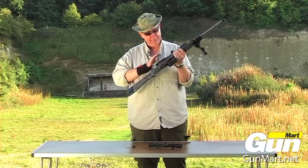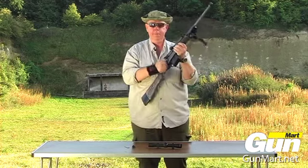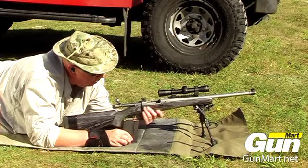We'll be shooting this later on and I've got to say I rather like it. OK, we're on the range with the Ruger Gunsight Scout.